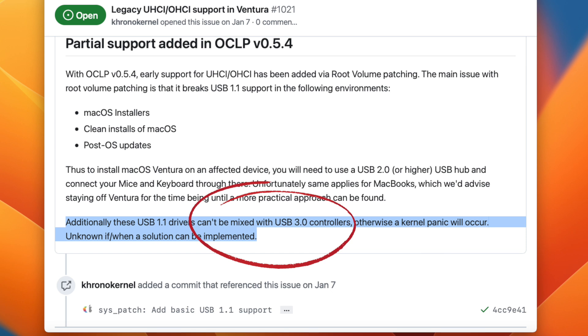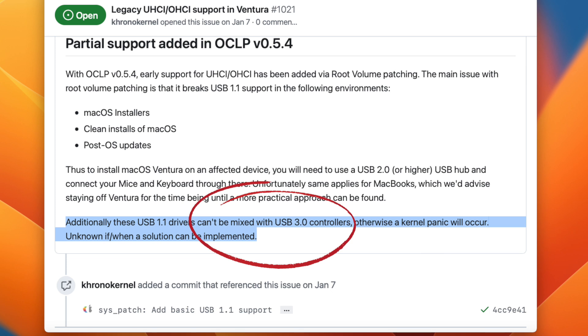The reason for the kernel panic is explained on one of Dortania's websites: the USB 1.1 drivers they were able to re-implement into Ventura — to get Bluetooth and your USB mouse and keyboard working again — cannot be mixed with the USB 3.0 controller. Otherwise there will be a kernel panic.